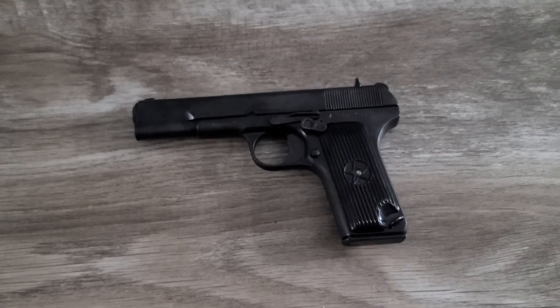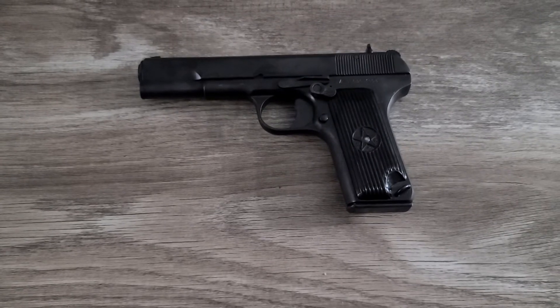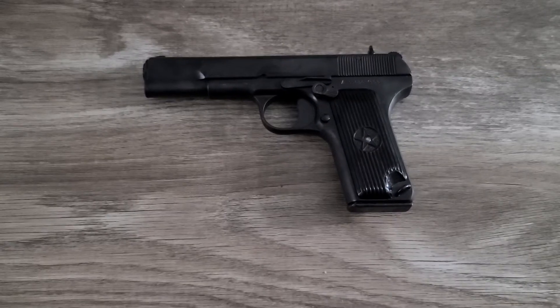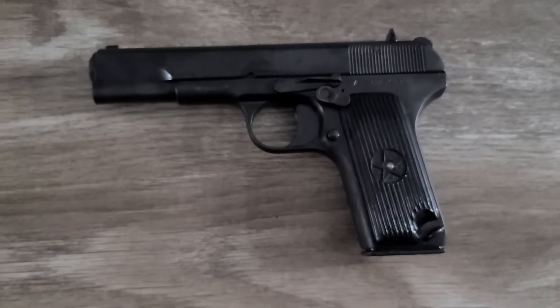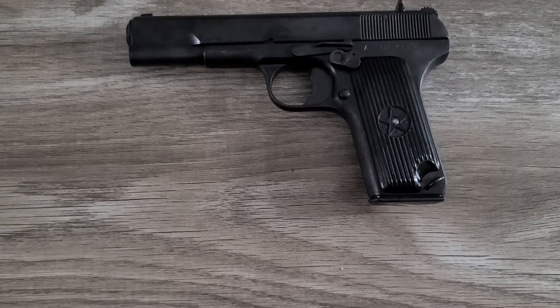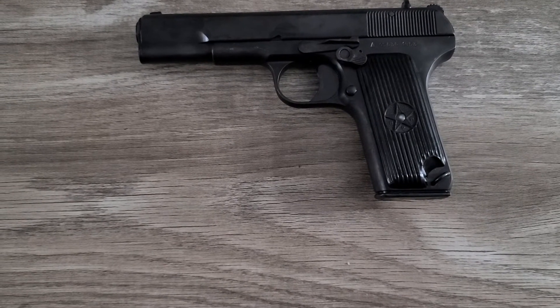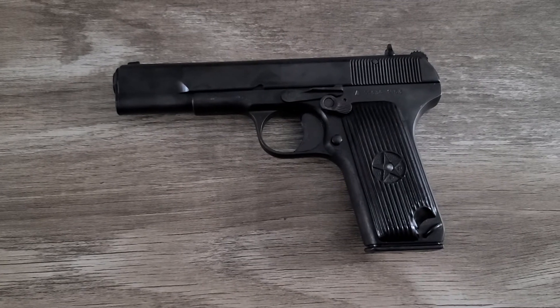I haven't got my setup yet, but this is a little review on this little Romanian Tokarev by M+M Industries. It's a beautiful little gun — a little Russian 1911 style. You can get these from $200 to $209; it's one of the best values for your buck you can get.